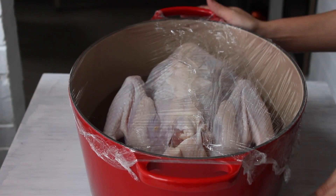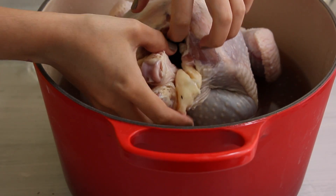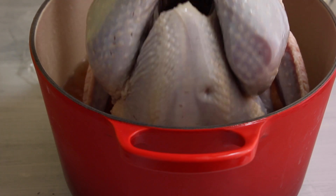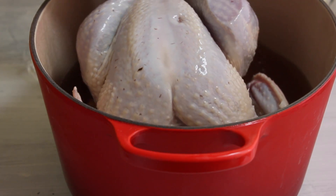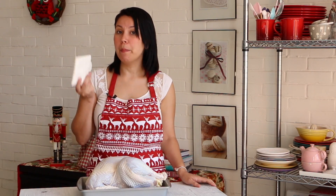By rotating the turkey every 4 hours, we get the turkey to absorb a large amount of liquid. Now we're going to dry the excess liquid with a paper towel.